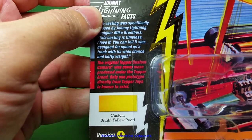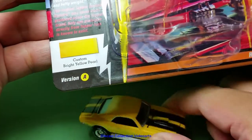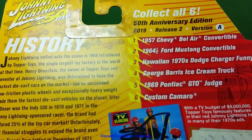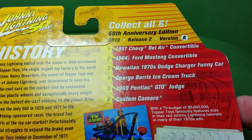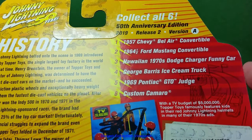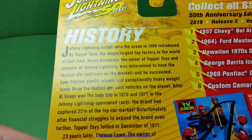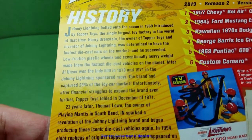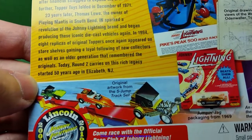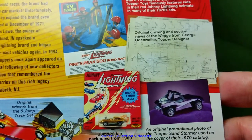The Custom Bright Yellow Pearl is the body paint for the Custom Camaro. On the back of the packaging, we have the car list. The Custom Camaro is the sixth car in the set — a 2019 release, number two, version A. The history of Johnny Lightning is on the left.